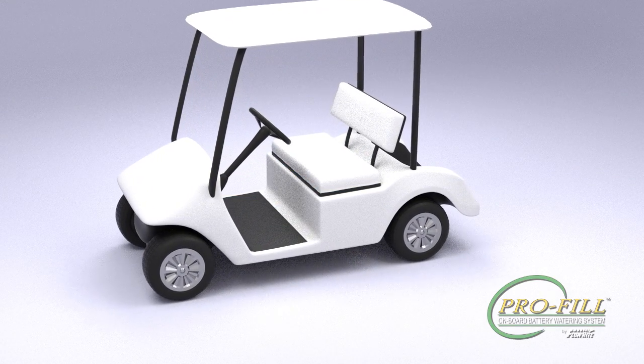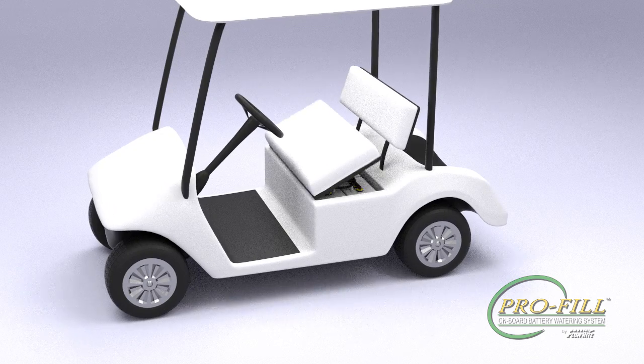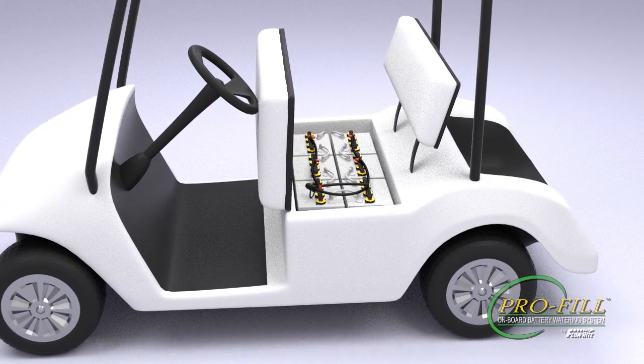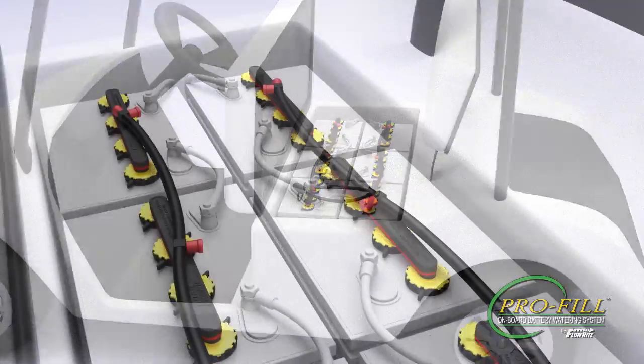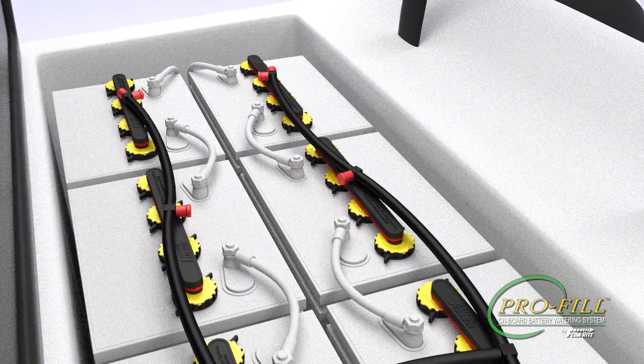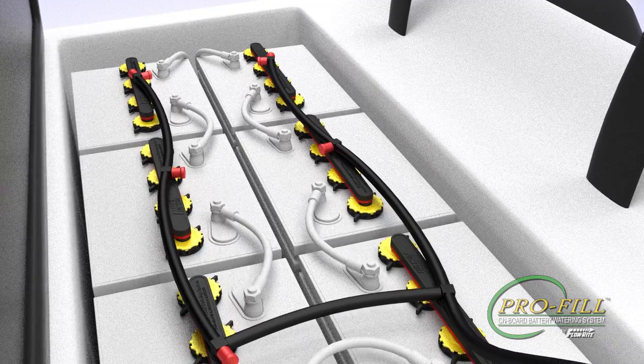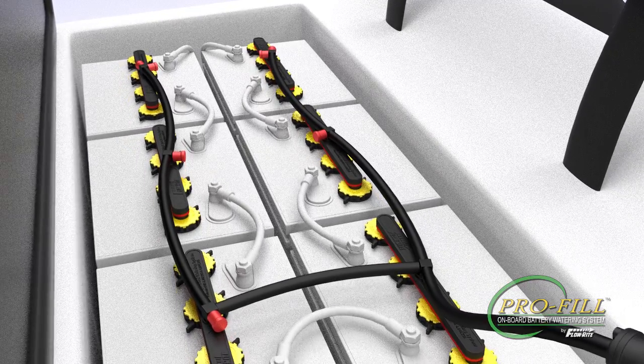It's important to maintain proper electrolyte levels in your battery so they will perform at their best. With the Profile onboard battery watering system from Flow Right, the job of maintaining all your battery levels will be much safer, faster, and easier. Over the next few minutes we'll show you how to properly install the system in just a few easy steps.